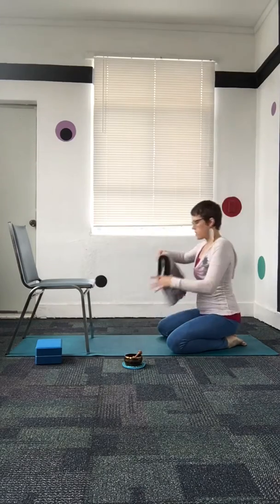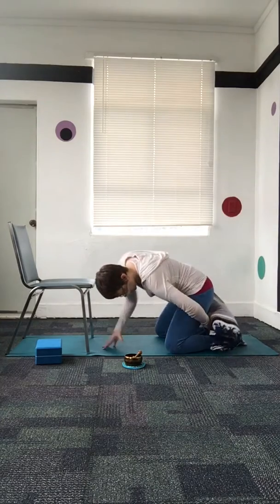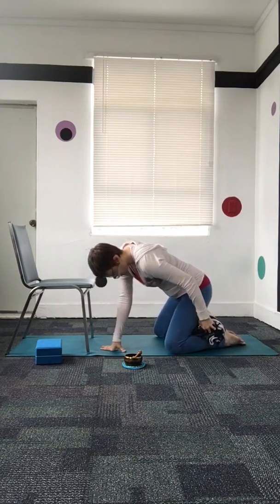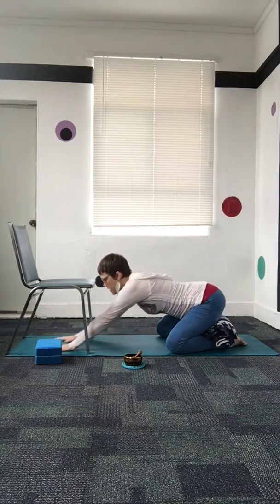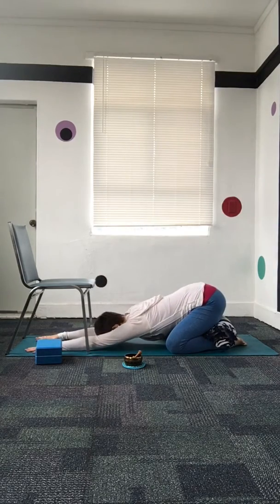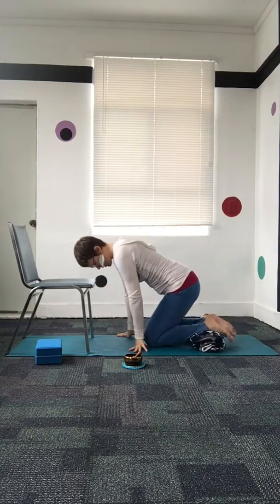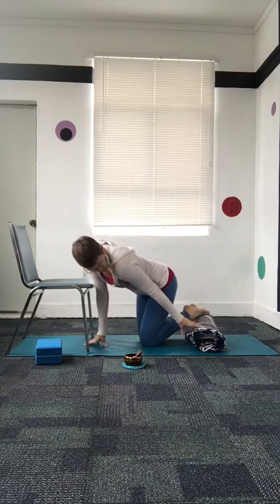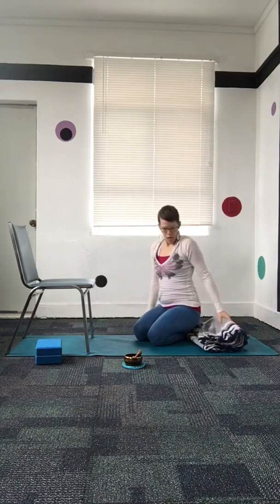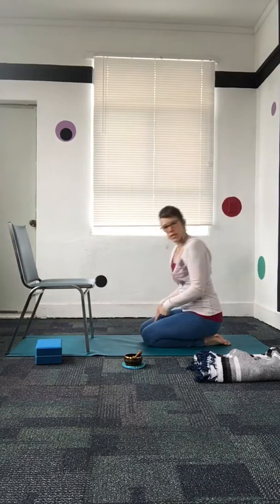If the seat doesn't come all the way down to the feet and you feel like you want something to rest on, we can take a folded blanket or rolled-up towel and put it in between the feet and the seat. Some people like the feeling of that for folding forward. Some people also like a blanket under the feet — it might be a bit of a big roll, but you can do a smaller roll. Another variation while we're here is to bring the knees close together.